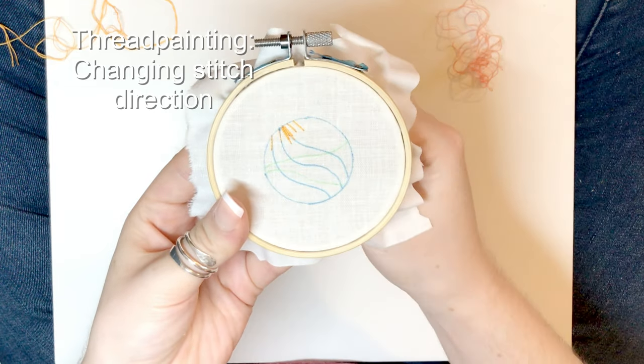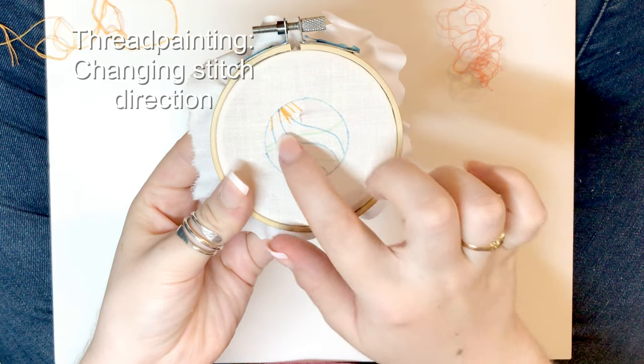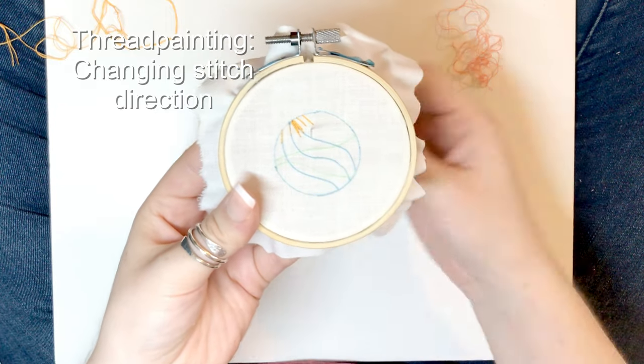I'm going to speed this next bit up until I've got to the point where I'm in these sharper curves, and then I will show you what I'm doing to change the direction as I stitch.